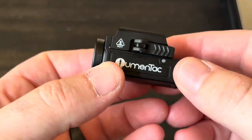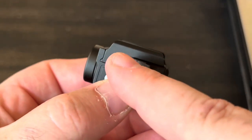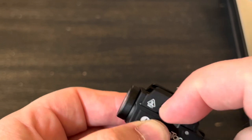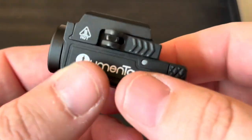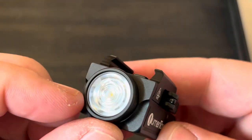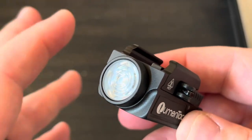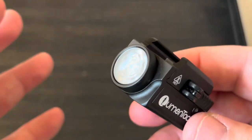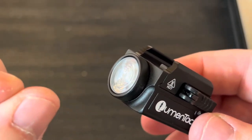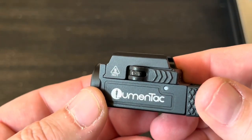So this is the light itself. There is a quick release lever — basically how you mount it. You just open it, put it over your rail, and close it. It's similar to Olight, and I think Claris makes one like that as well. Up close, it almost looks like a TIR lens. In my experience, that usually gives almost a combination beam — you generally don't have a really defined hot spot with a TIR, but we'll check it outside. There's the Lumentech branding, and that little spot there might be a charge indicator LED.